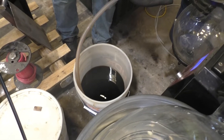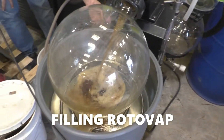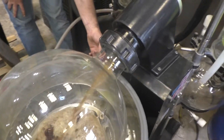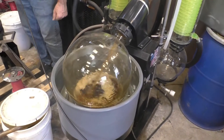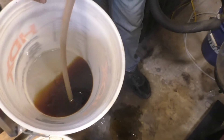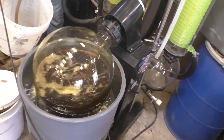Here's our filtered press liquor being drawn by vacuum into the roto valve. We have a vacuum up here to do that. No sludge in the bottom — none at all.